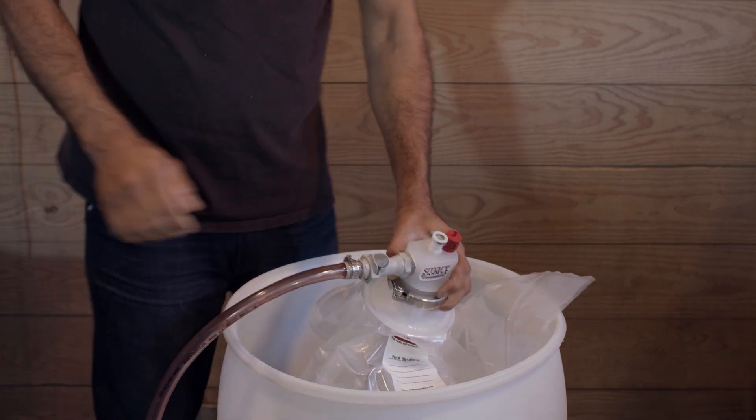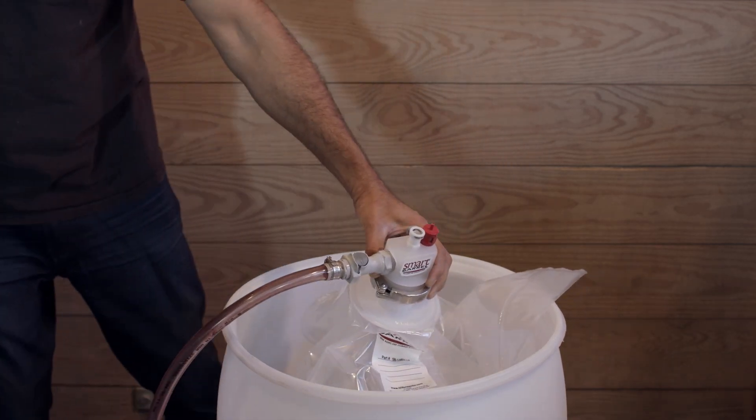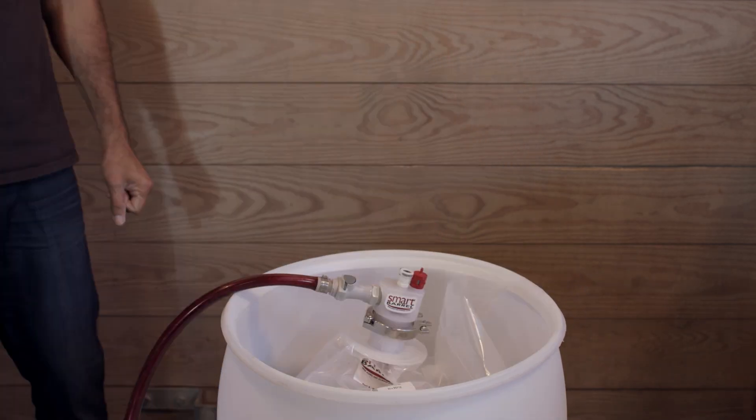Now you're ready. Connect the fill hose to the inlet port, turn your fill pump on, and watch the bag fill.